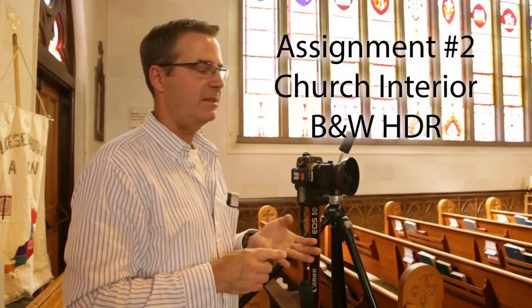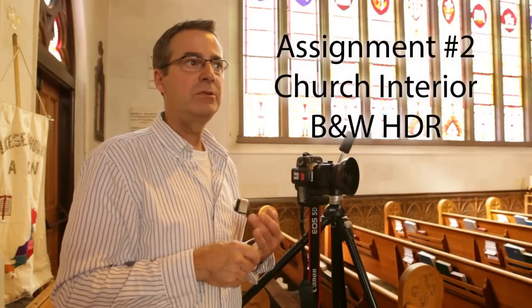So I'm in the cathedral. Step one is to ask permission to shoot in here. They know Fanshawe students come here and photograph, but if you see someone, just ask permission. I asked them to turn the lights on and they did, so that was nice. They don't mind us being here at all as long as we're kind of quiet and respectful.